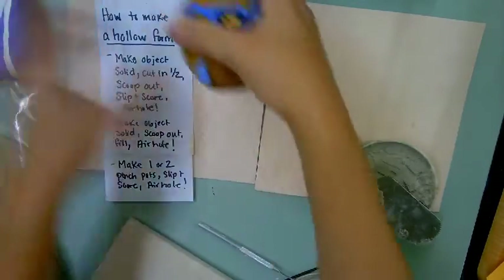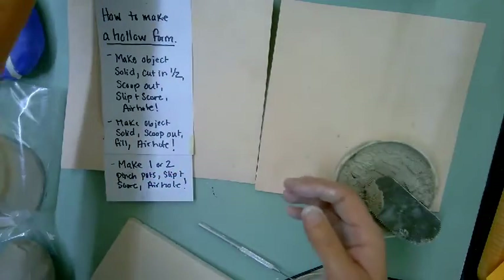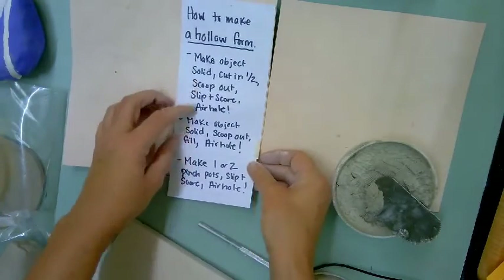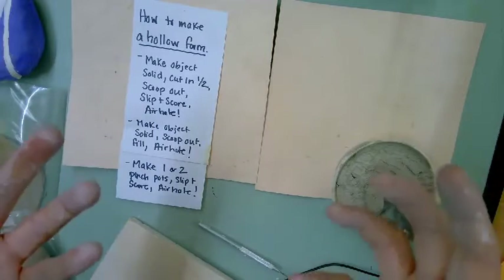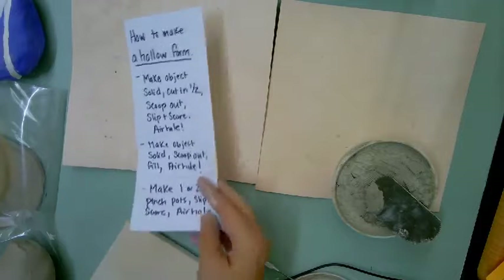That is how 'Happy as a Clam,' 'Hot Potato,' and 'Fish Out of Water' were made. You can then add on appendages and things like that. The other way you can do it is to take a solid form, wire it in half, scoop it out, and then put the pieces back together.